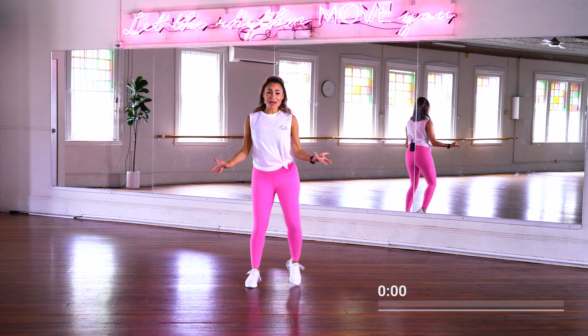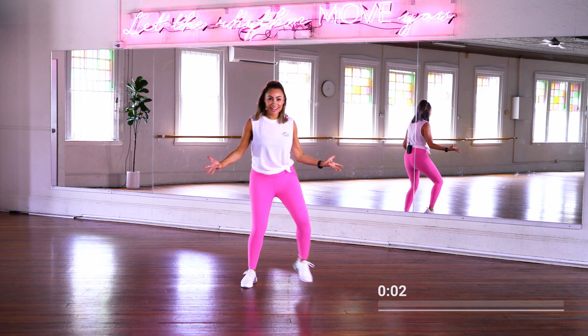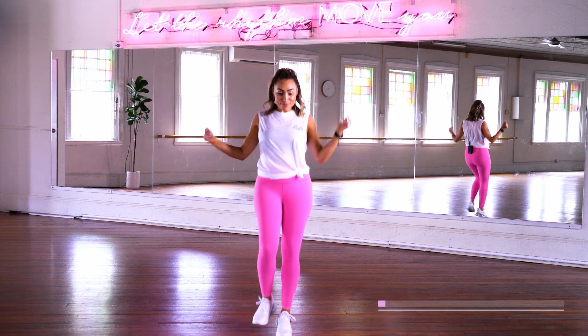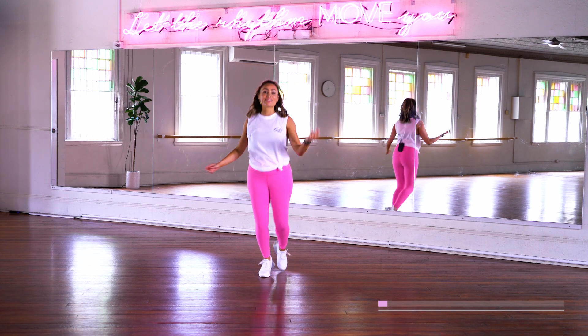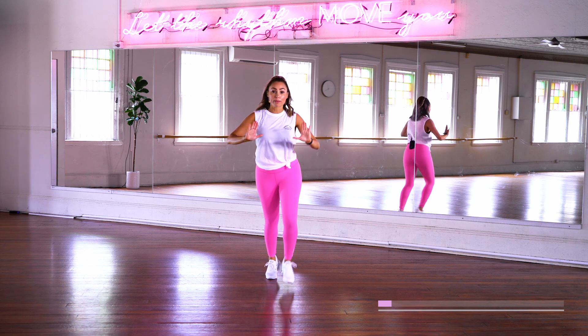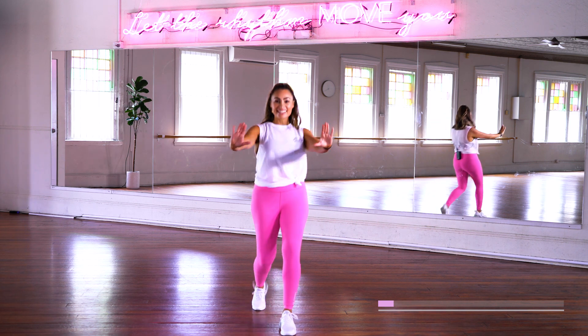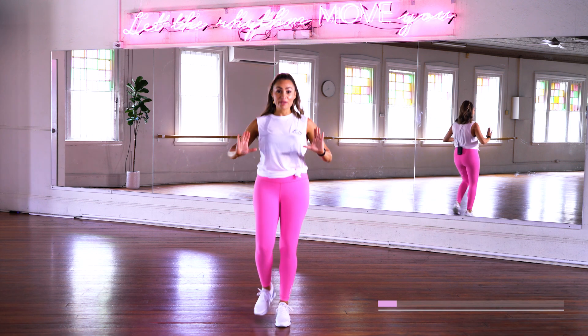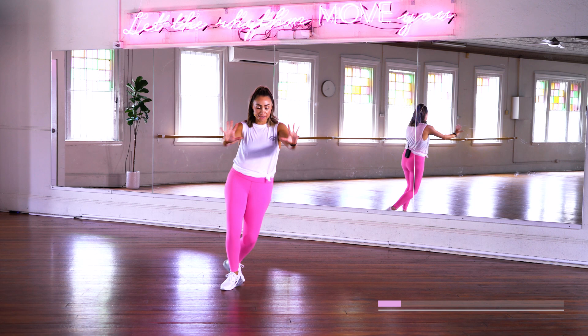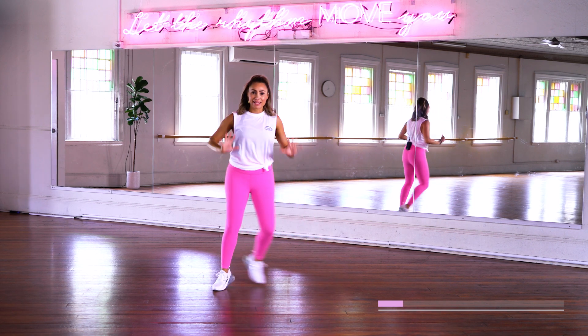Okay everybody, we're about to get this party started. Walking forward, go. Come on, coming on — so we better get this party started. Keep it going, push it forward. That's it. Step touch, here we go. In this warm up, we're just going to use our arms nice and easy here first.